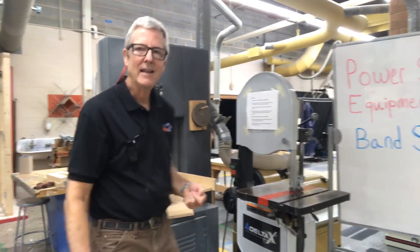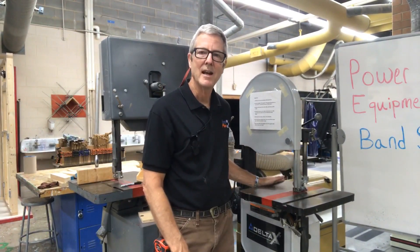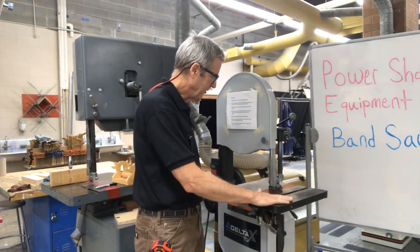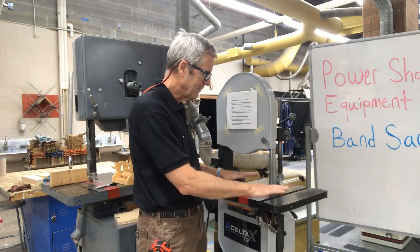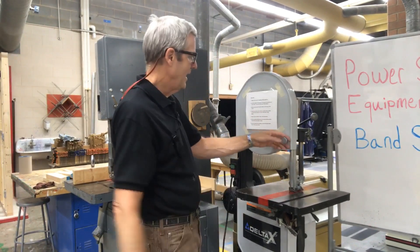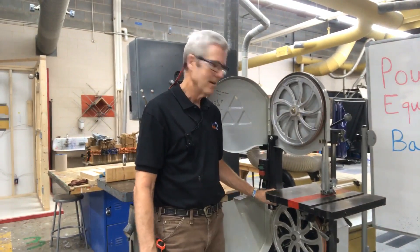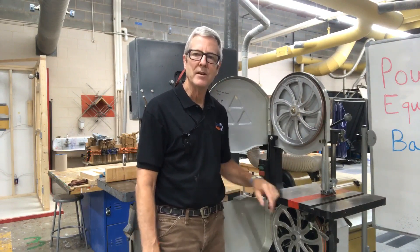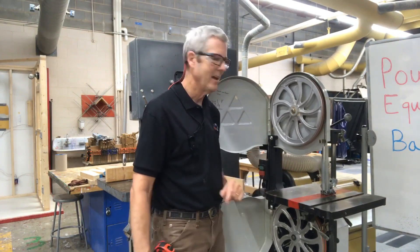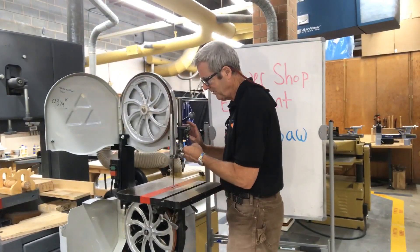Let me explain the technology behind a bandsaw. This is one of our bandsaws that we have in the shop right here. We have our table here that we're going to be using to put our pieces down for cutting. We always keep our pieces flat on the table when we're cutting. Then we have a wheel up top and a wheel on the bottom. In the back behind the wheels is a motor attached to this wheel that drives it.